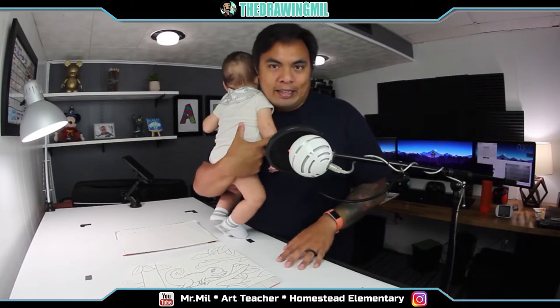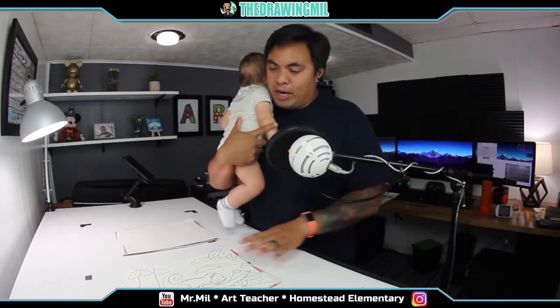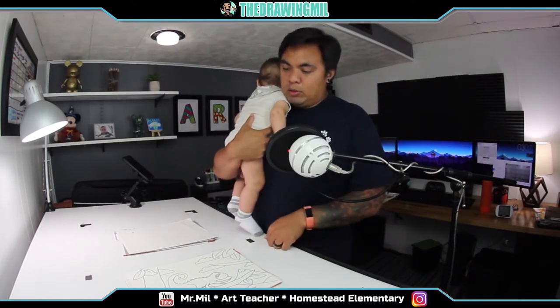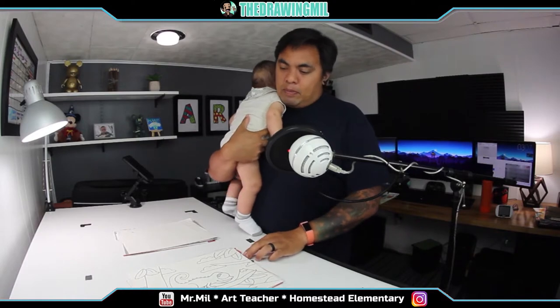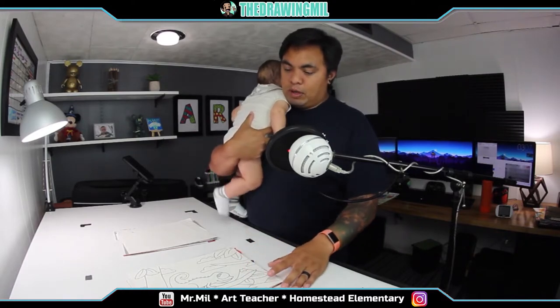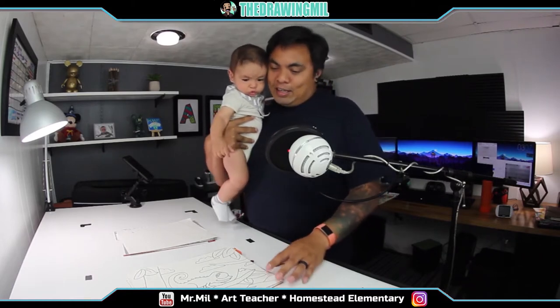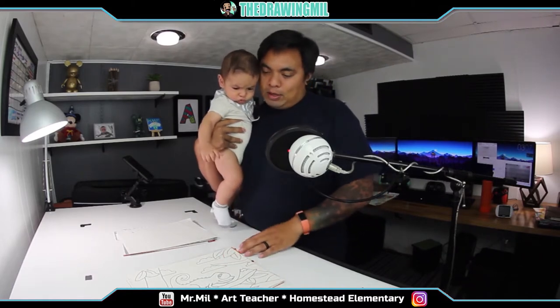This is going to be for second and third grade. Over here we have a second grade pile and a third grade pile. It's not going to be everything that we do because I have been pre-recording some books, and I want to do some art lessons based on those books. Here's a quick preview of some stuff that we've done in the past.